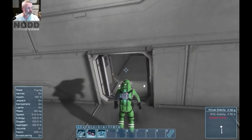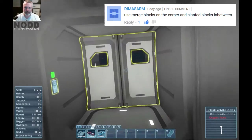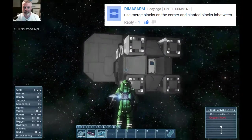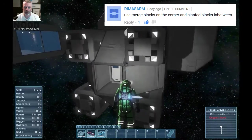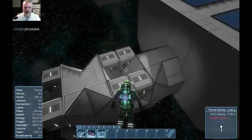I got some help — if I'm pronouncing this right, that's Dimasam — I'm terribly sorry if I'm not pronouncing that right. He gave me this brilliant suggestion and I've taken his advice, or at least interpreted it the best I can. I believe he's talking about putting four blocks, one in each corner like this, and then using slope angle blocks here to create a seal.